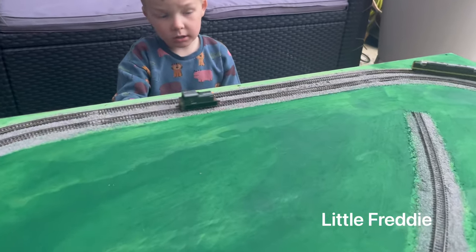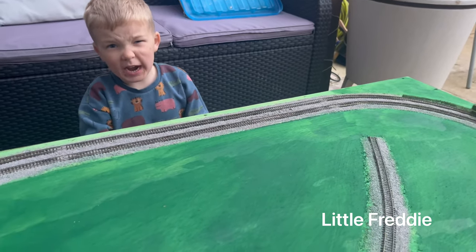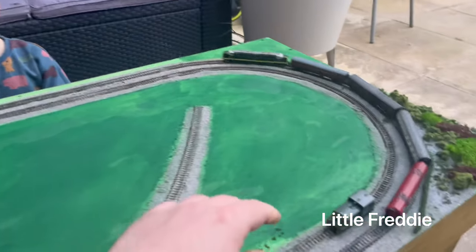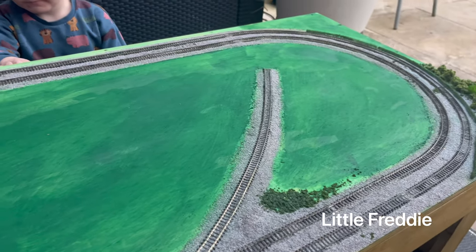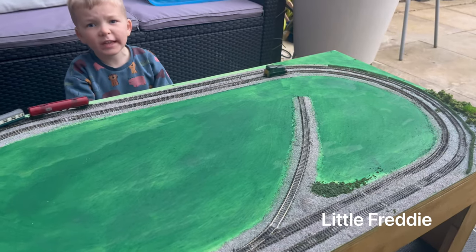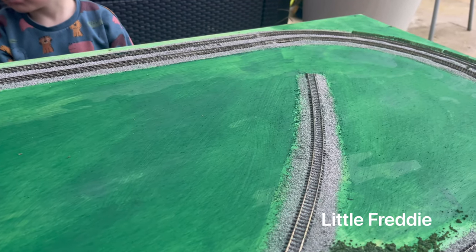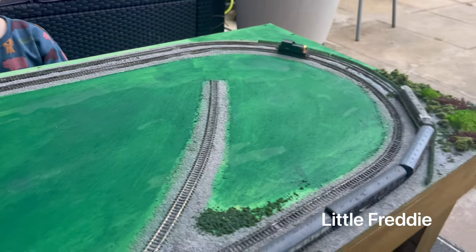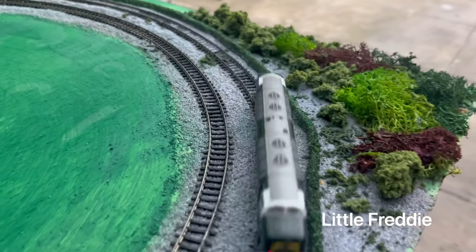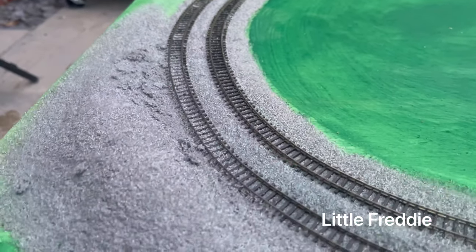So what are we going to do to it next? What do you want to do to it next, Freddie? Put grass on it. You want to put some grass on it? Yeah. And shall we see if we can find some little cows and some animals? Some animals. Yeah. All right. And some animals too. So we've got lots to do. We've got a little engine shed that's going to go here as well, haven't we? So we're going to put some grass on. We've got a little bit of scenery going already here, haven't we? Look at that. Nice bit of scenery there. And then we've got this mound of ballast there.